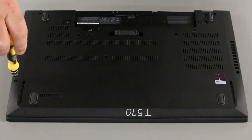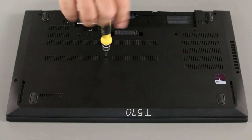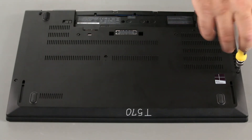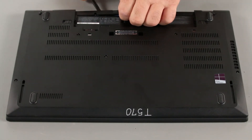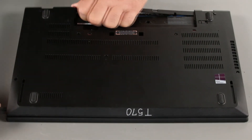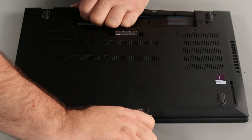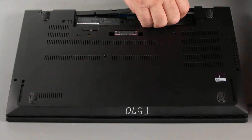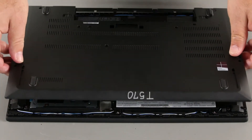Now we need to loosen the screws in the bottom cover. Use a spudger or non-metallic pry tool to pry up the edges around the bottom cover. Lift the cover from the system.